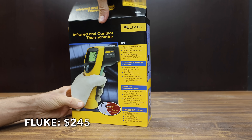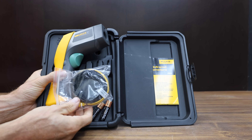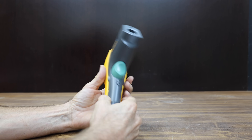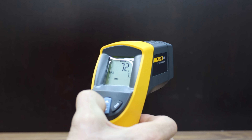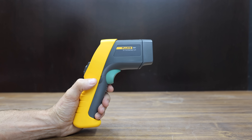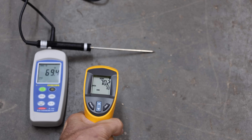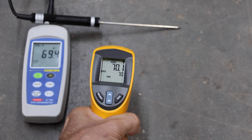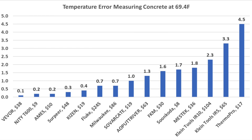At a price of $245, the most expensive gun we'll be testing is the Fluke. Its distance-to-spot ratio is 12:1, with a wide temperature range up to 1,022 degrees Fahrenheit. You can only choose between low and high for the emissivity setting. The Fluke is made in China and weighs 332.2 grams. It overshot the target at 70.1 degrees — 0.7 degrees too high. Overall, the Vivore came out on top with an error of only 0.1 degrees, followed by the T600 and Harbor Freight Ames tied for second at 0.2 degrees.